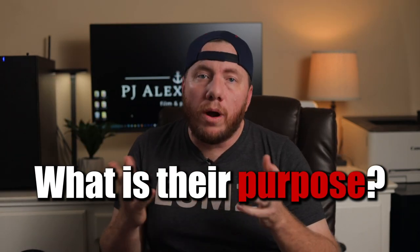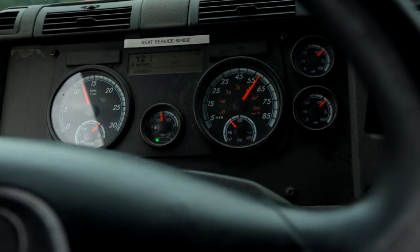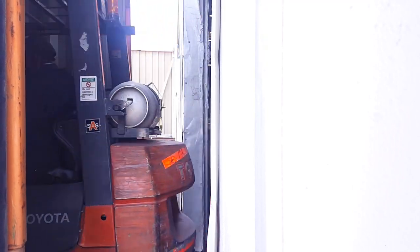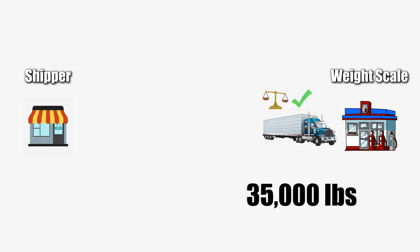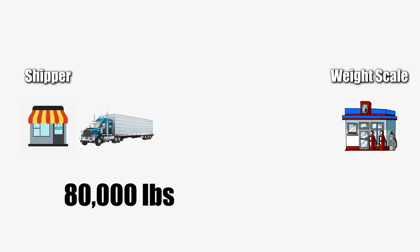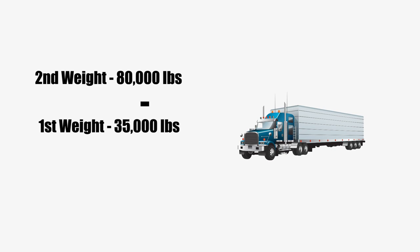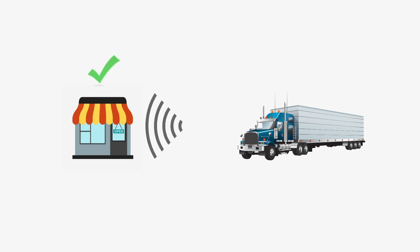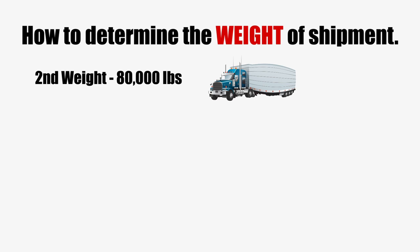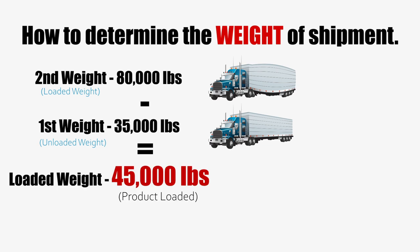So what is their purpose exactly? Well, one purpose weight scales serve is for shippers to know the exact weight of the product they are shipping. For example, let's say you've been dispatched to pick up a load of scrap metal in a container. The shipper doesn't always know the weight, so they may ask you to weigh your truck empty first. Once loaded, you return to the scale. You take the total gross weight after your second weigh and subtract the first weigh — the unloaded weight. The difference will be the approximate weight of the actual product loaded onto your truck.